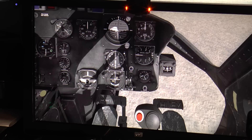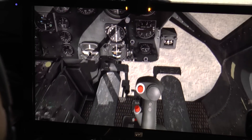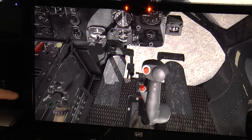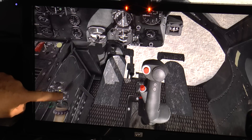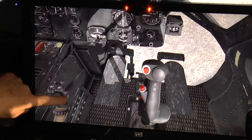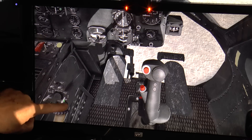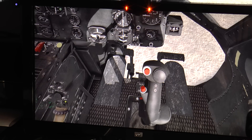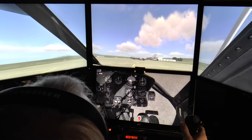And you can use it to change the settings too. You can also use it to put the landing light on and extend it. Okay, let's take it for a fly.